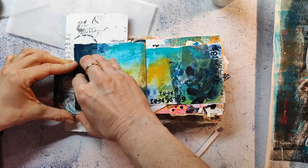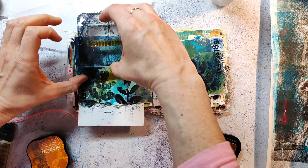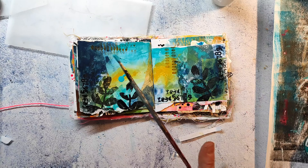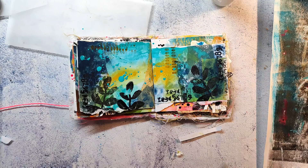I'm using Stays On ink to stamp here, since the base is acrylic — it dries quickly and stays on almost any surface immediately. For the last image I used an orange-yellow color, I believe it's the Orange Zest from Stays On. Then I'm making some turquoise ink splatters with acrylic ink, and also using some white acrylic ink to bring in some highlights.